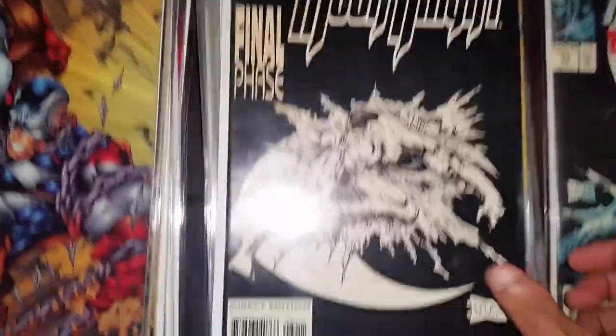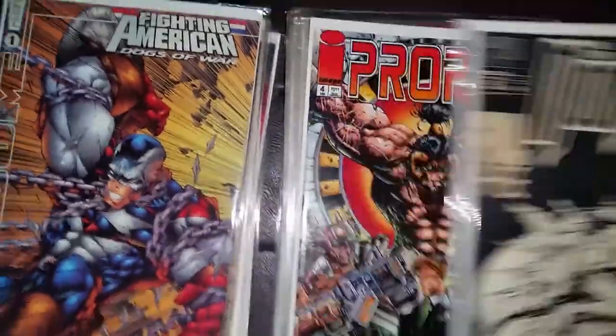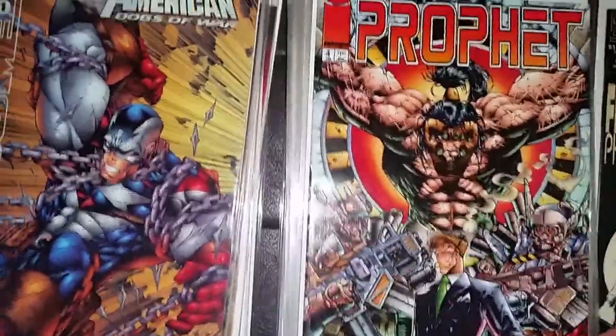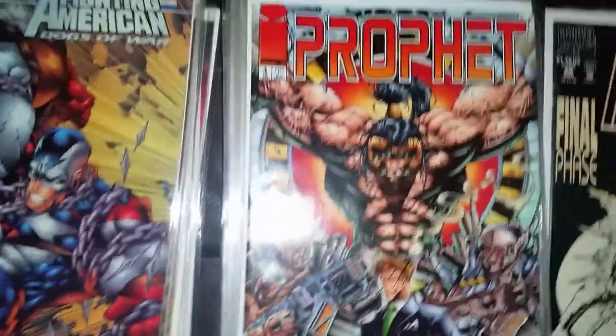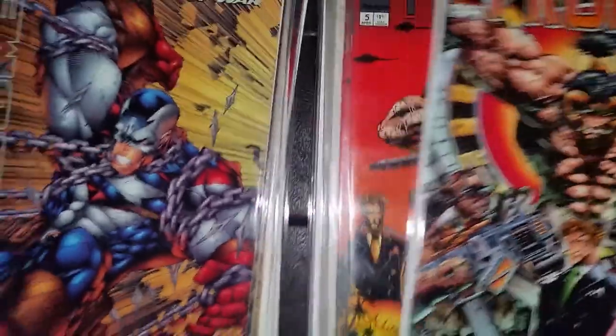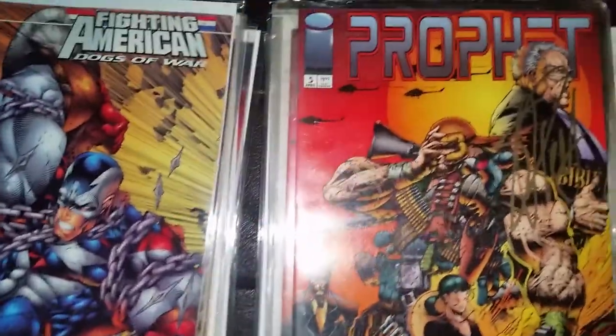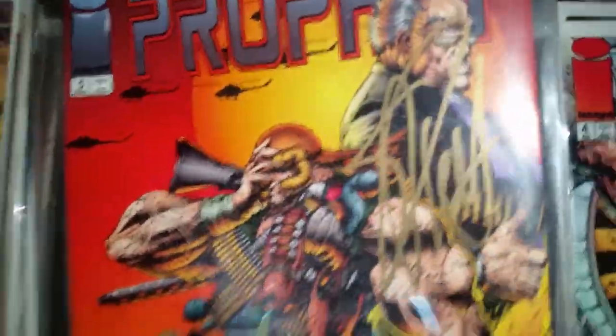This is Moon Knight 60. This is his first Image work. He did the covers in Prophet number four and this is Prophet number five — he did the covers and the interiors, also signed.